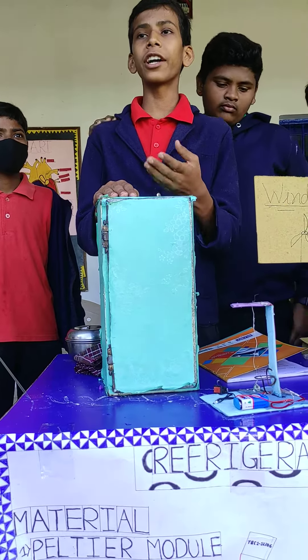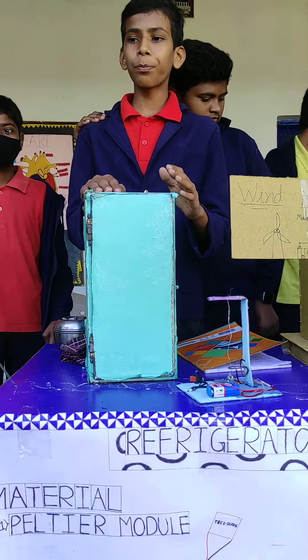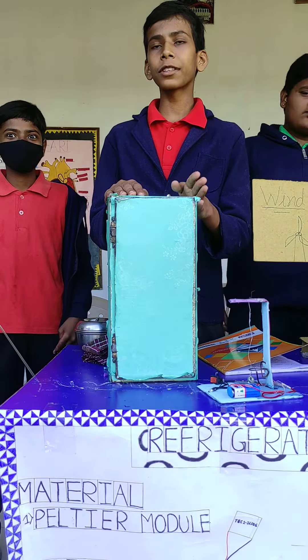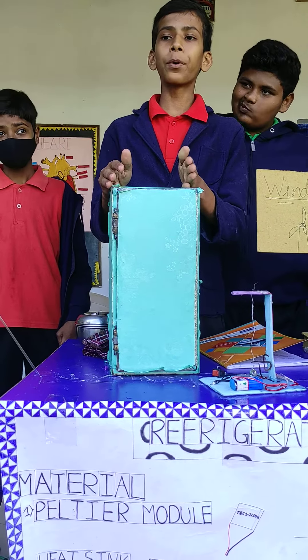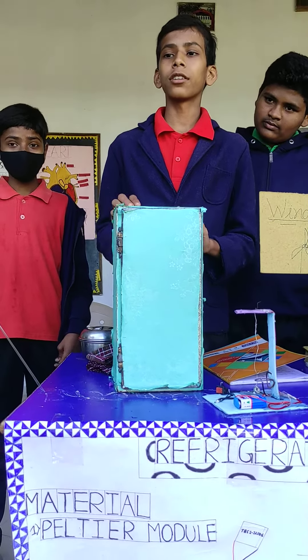And then we are putting it around. So from the other positive side, we are putting it on the negative side. So the negative side is flowing, and the positive side is good.